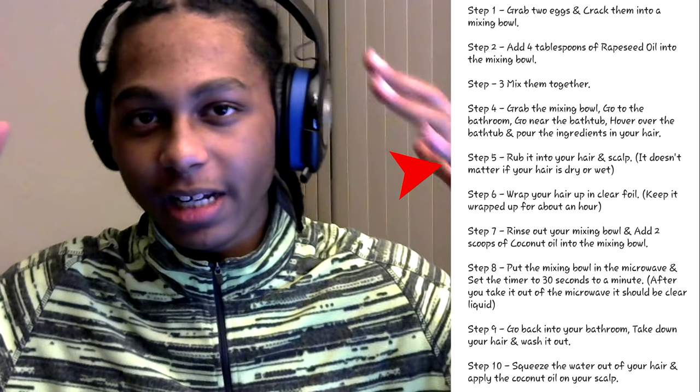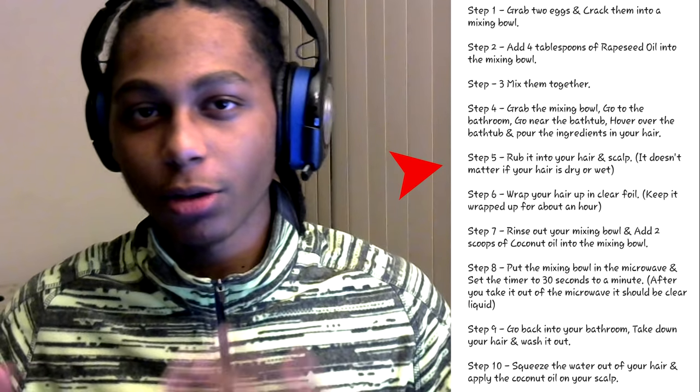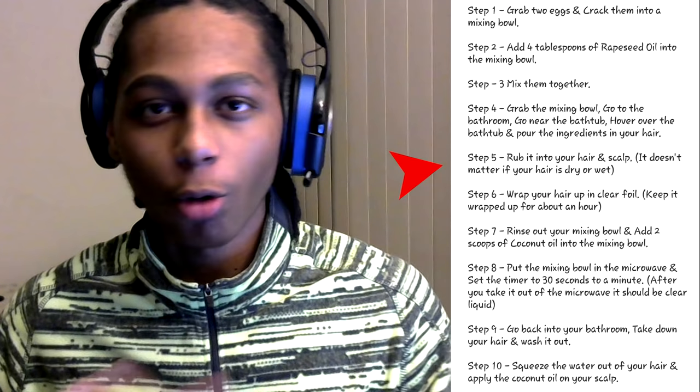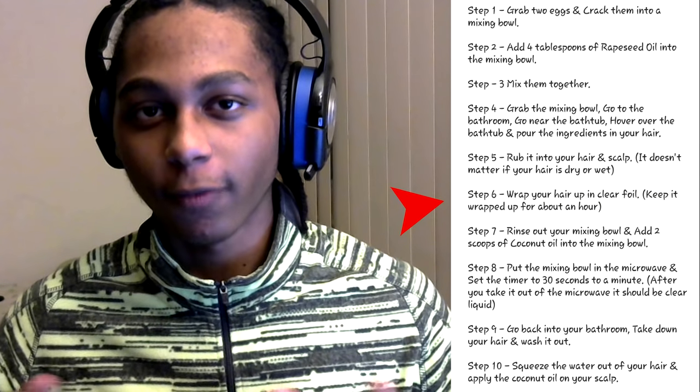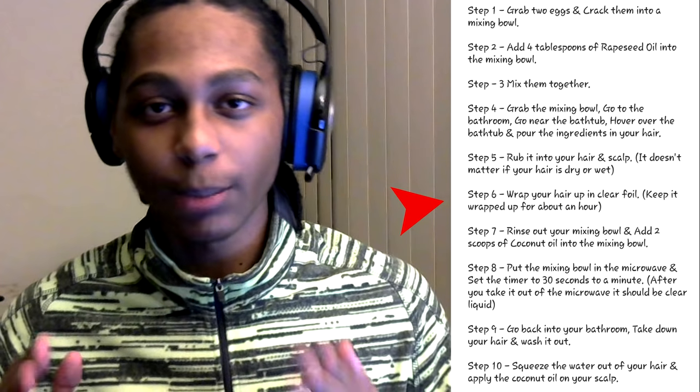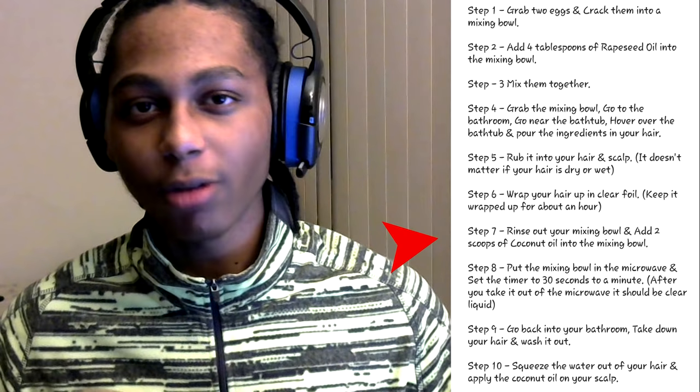After you pour it into your hair, just rub it into your hair and scalp. You can either do this when your hair is dry or wet — it really doesn't matter. After you're done with that, wrap your hair up in clear foil, aka aluminum foil. Once it's wrapped up, keep it wrapped up for about an hour.